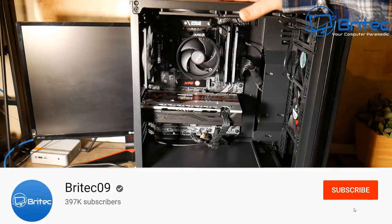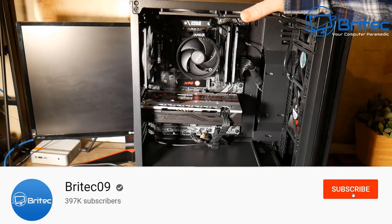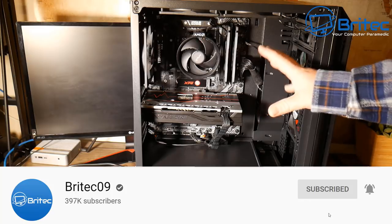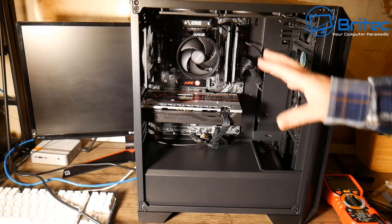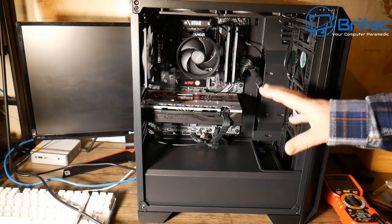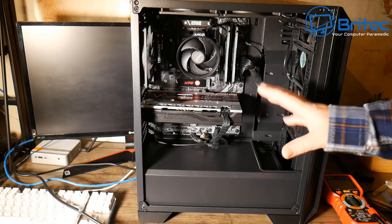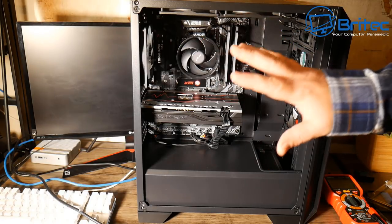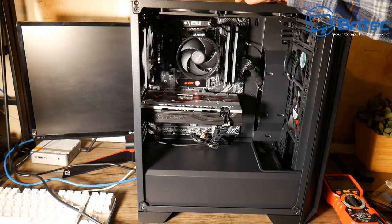Got another troubleshooting video here on how to troubleshoot a PC that won't power on. Whether you've got a brand new computer like this one or an older system, I'm going to take you through some steps to work out why the system won't power on. This is quite a common thing — people build brand new PCs and they just won't power on. I'm going to show you five things you can work through to figure out what's going on.